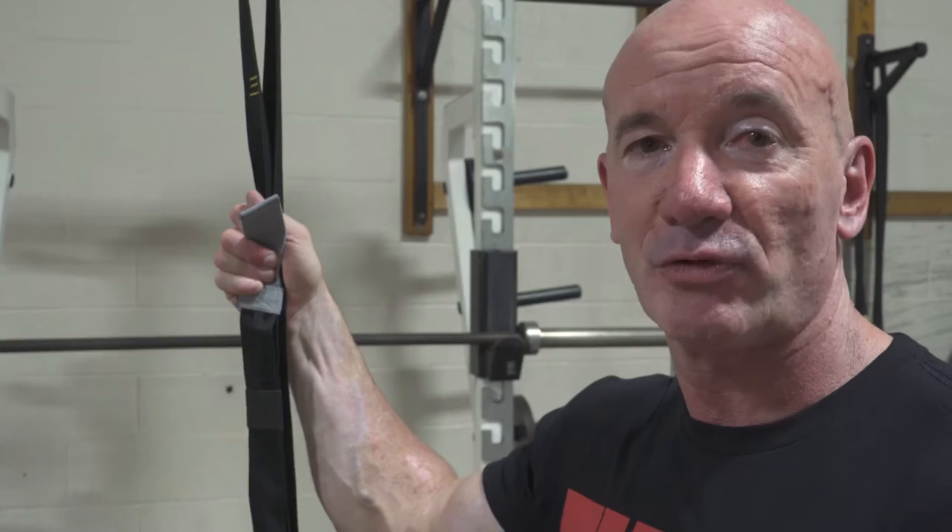One of the great things about the suspension trainer is it allows people to train what I refer to as the pull-up muscles, even if they're not at a point where they can accomplish a conventional pull-up just yet. It's a great bridge tool to get you to that point where you have that kind of strength. We start where the weight is easy for you to manage.